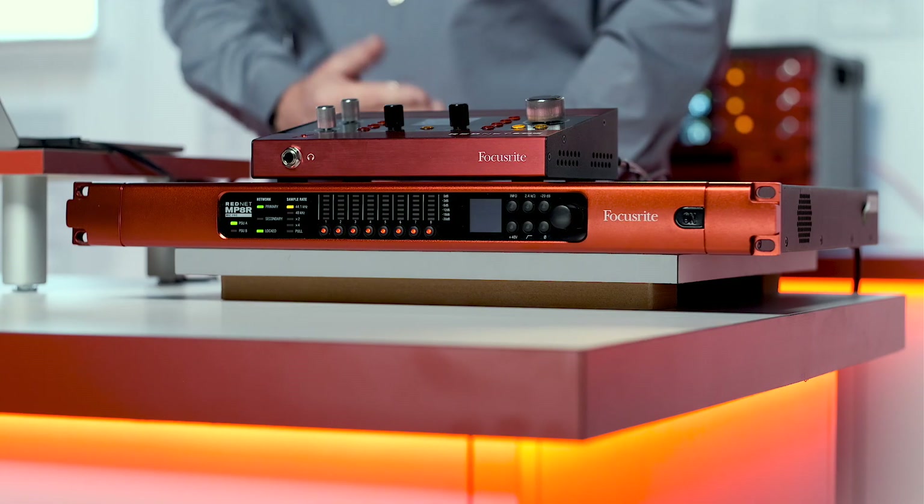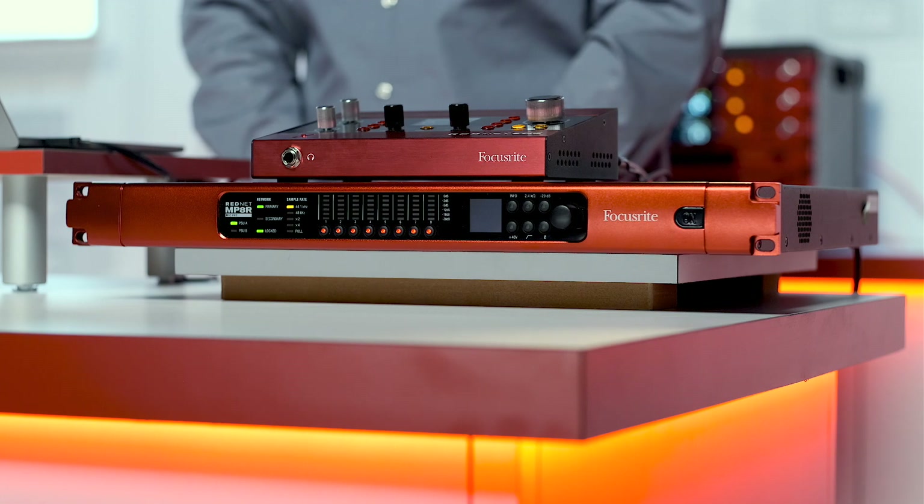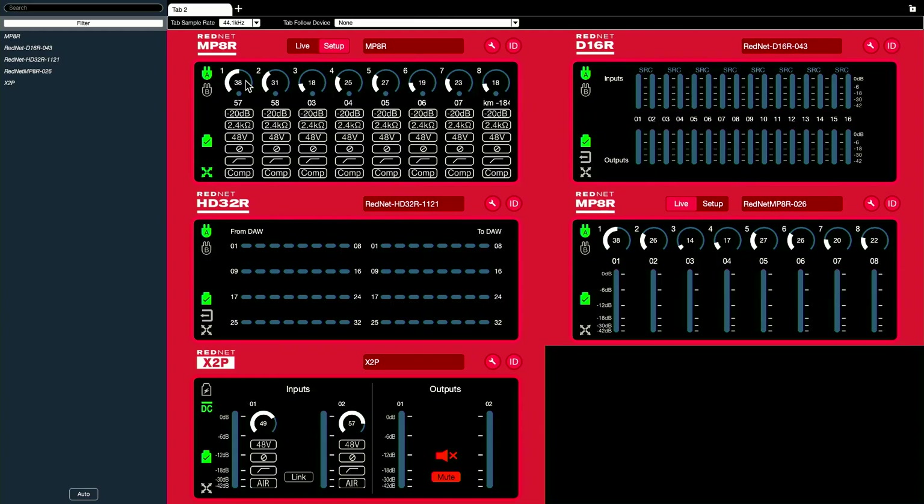Let's say I have some RedNet MP8Rs in my live room connected via Ethernet through the wall to my studio console. I can open up RedNet Control here and have every parameter available on the device available to me in the software.